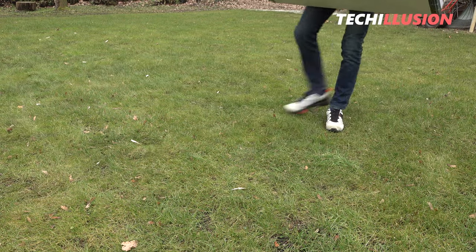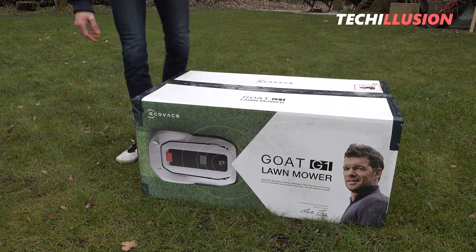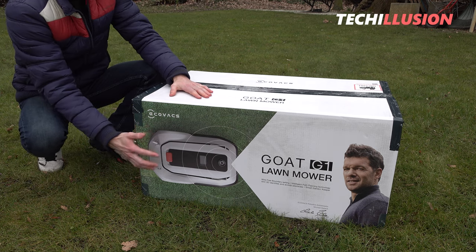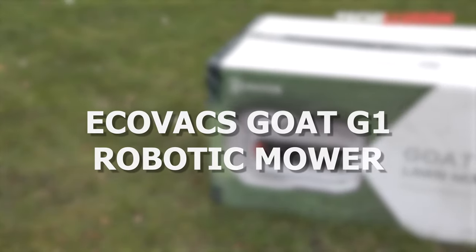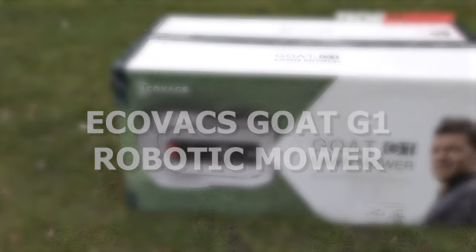When it comes to the topic of professional vacuum and mop robots, the manufacturer Ecovacs will be well known to many, but not when it comes to elaborate lawn care or mowing robots — at least until now. This year, Ecovacs is ready to shake up the market with the newly developed Goat G1 mowing robot.